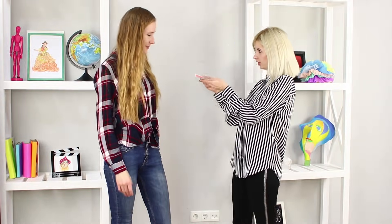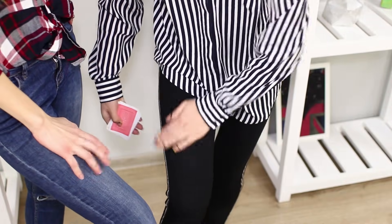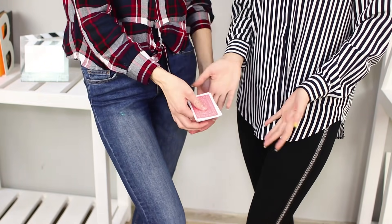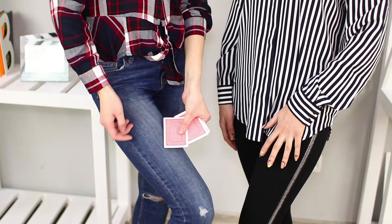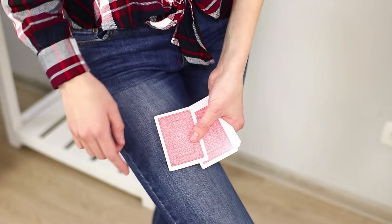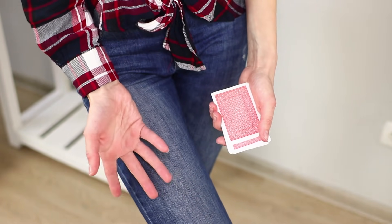Next up is a card trick! Separate the card from the deck and rub it into your leg — voila! The card disappears without a trace! There's no way to check it, but it seems like your friend figured out the secret. Cover the card with your hand and at the same time bring it back to the deck. Your hand covers up your little deception and the trick turns out amazing!